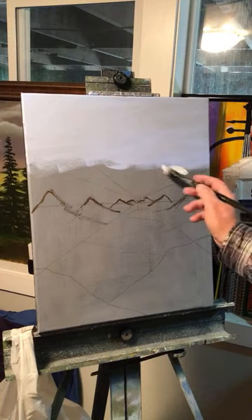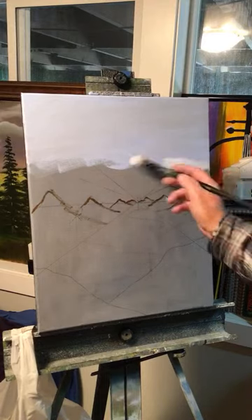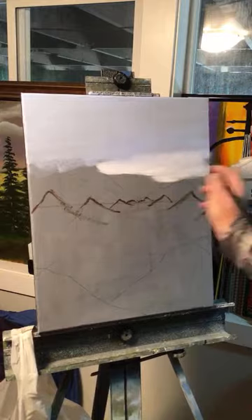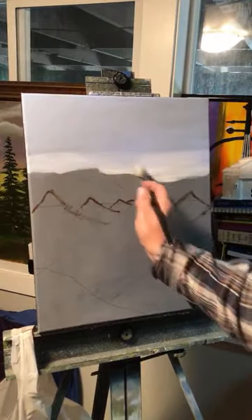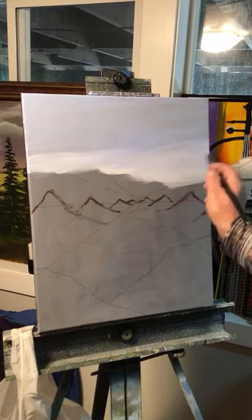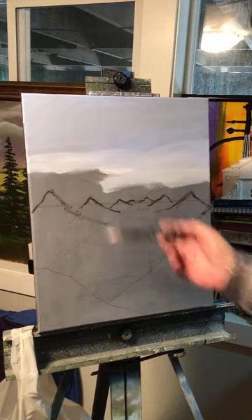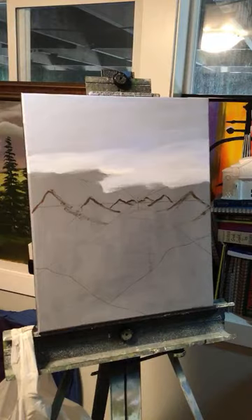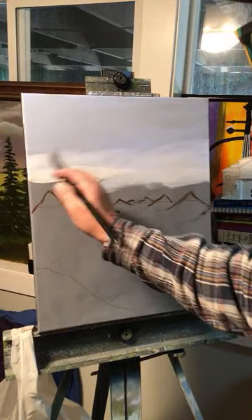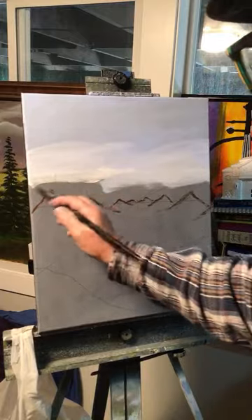I'm basically going to paint it the same way I usually do a landscape, but with this perspective in there. It may look too mechanical — we'll see what happens.